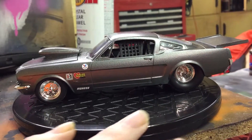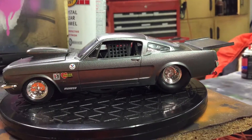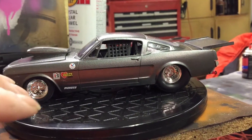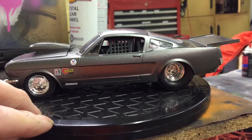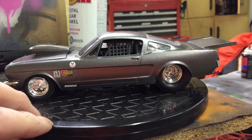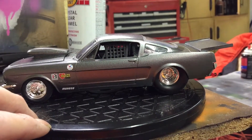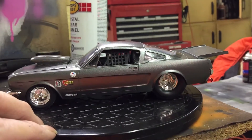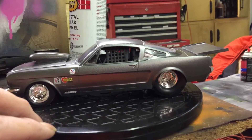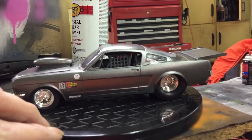I got my radiator support, radiators, and hoses in. What I did here was took the '66 Chevelle Revell kit and used the chassis, motor, and suspension from that. Then I used the '66 Mustang Shelby GT500 body.